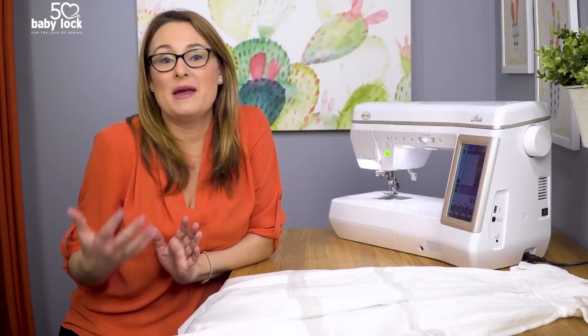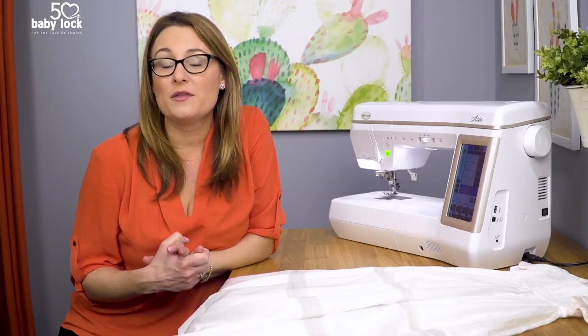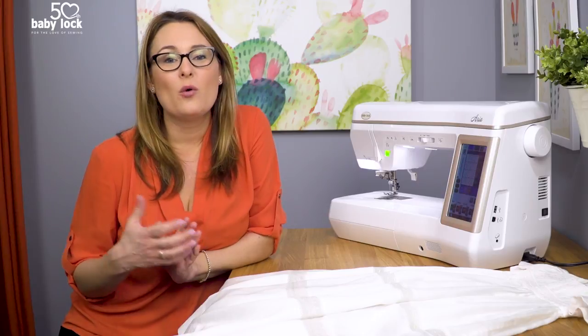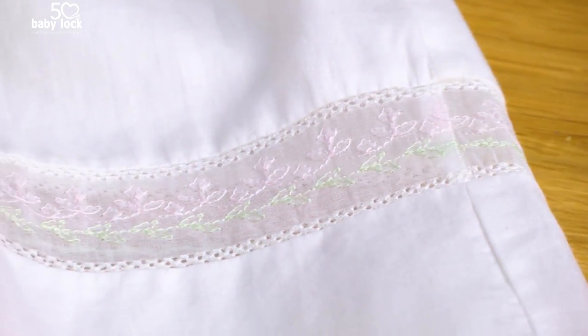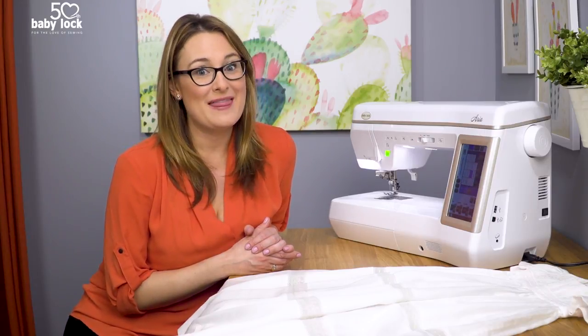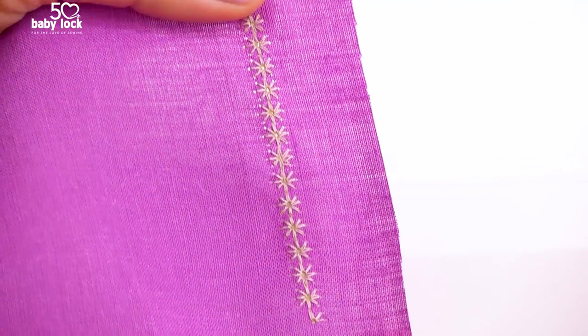They may just look like a basic stitch when you're stitching it with simple needle and thread and fabric, but when you combine it with a specialty needle or a different thread you might find you get an absolutely stunning result. So let's start by stitching out some of these stitches with a standard needle and then I'll show you how they come to life with a wing needle.